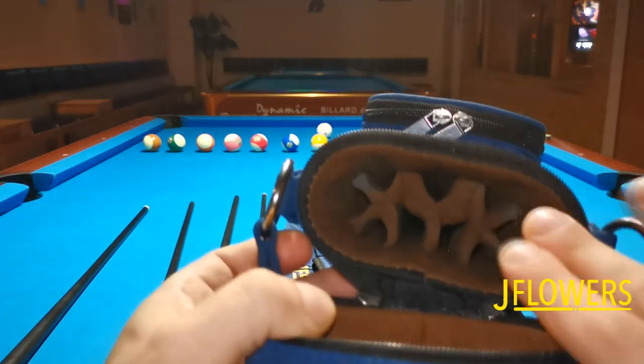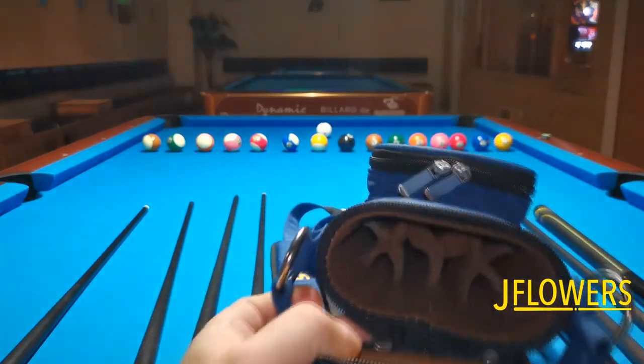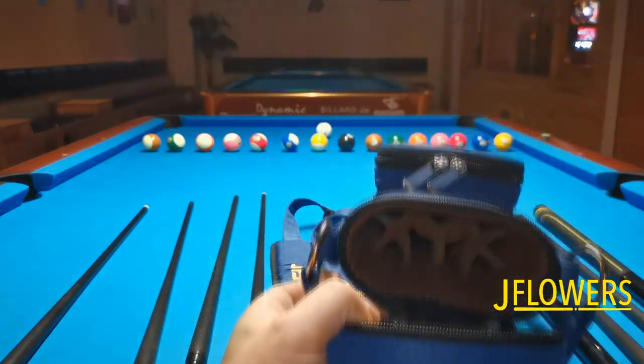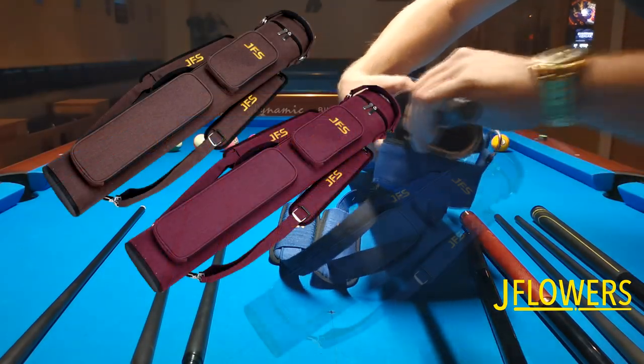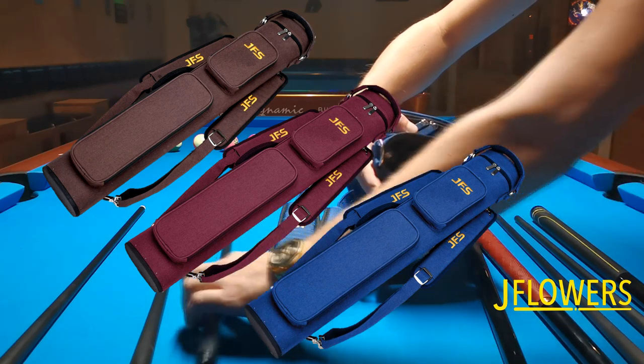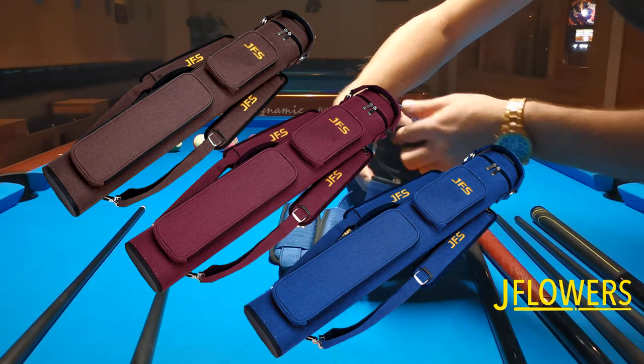I will also make a review of the JFlowers Break Cue, the BK2 model, and I will be reviewing the JFlowers Jump Cue, the JP2 model. So don't forget to subscribe — it's completely free and it will help me out on creating new content for you guys. Play well and see you next time.